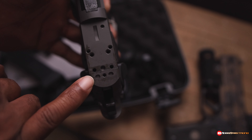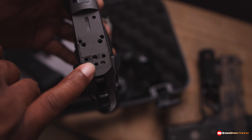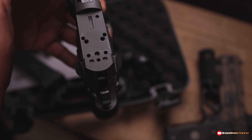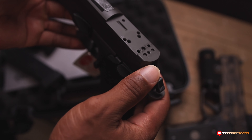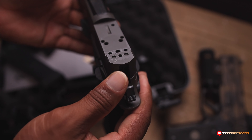These bolts right here in the very back — SIG makes a rear sight that goes on there, where you put the bolt in the middle and attach it, so you can have a suppressor-height sight. I want to say you can buy the sight by itself off SIG's website — I think it's like 75 or 80 bucks.